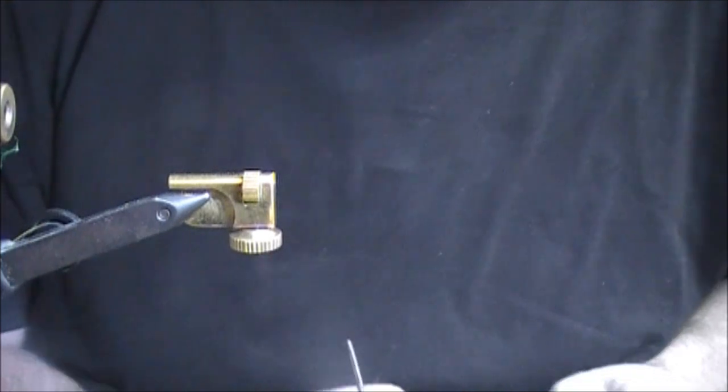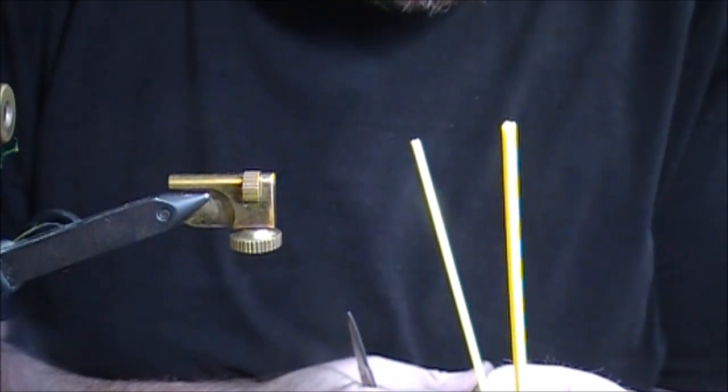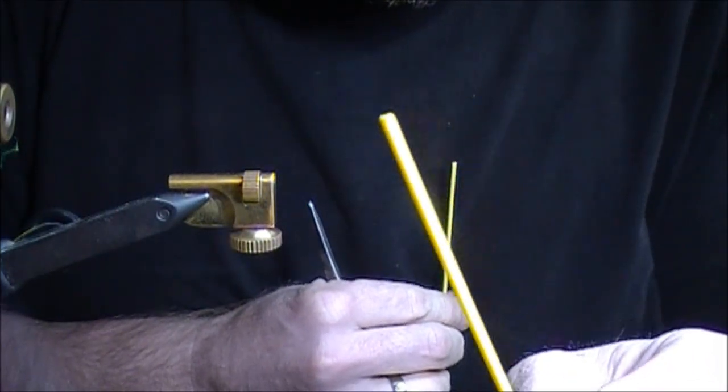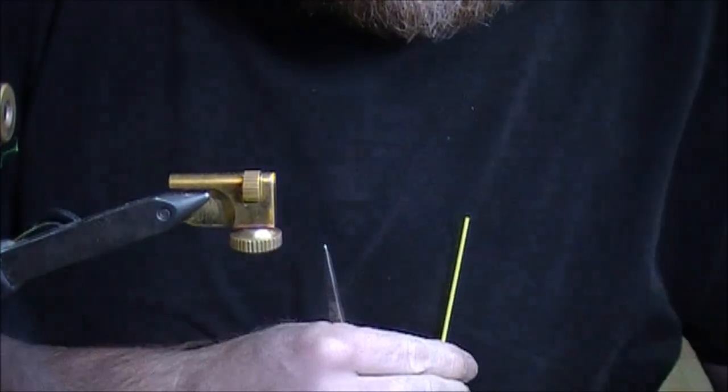Ready to get started here. I've got Scandinavian tubing, large and small. The first thing I'm going to do is melt a butt section onto this large tube.